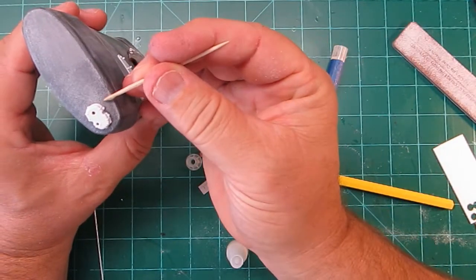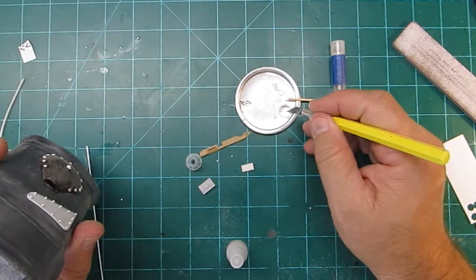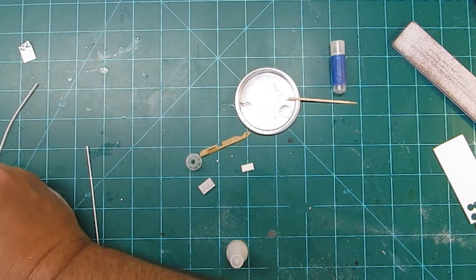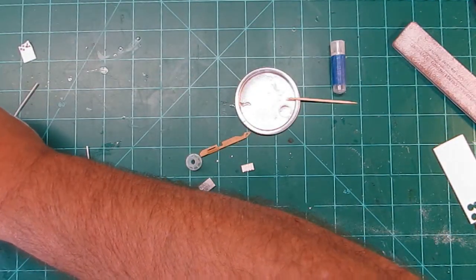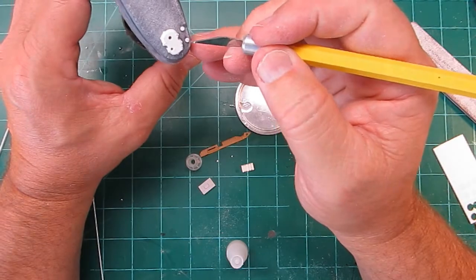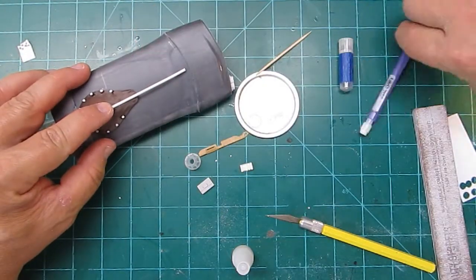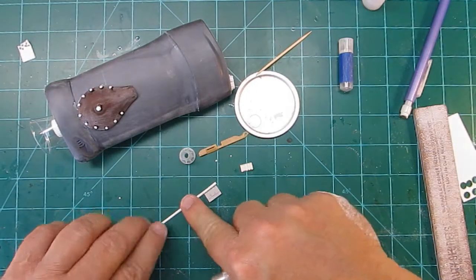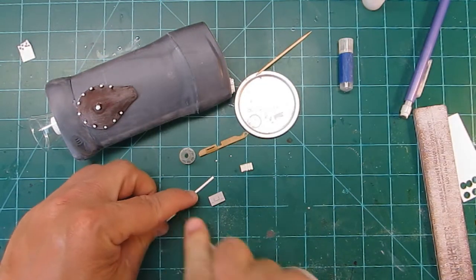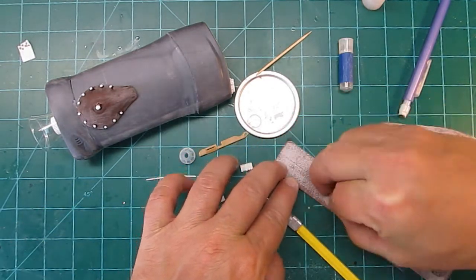I'm going to add some more bolt detail next to that piece. I have no idea what I'm going to do with that little cover in the front, but it's got some holes in it so we'll run some wire to it. There's that half-round I was telling you about — I think that dressed up the side pod quite a bit. You gotta cut the length and sand the bottom to help it stick to the glue.